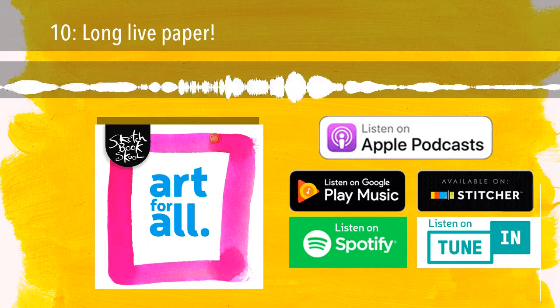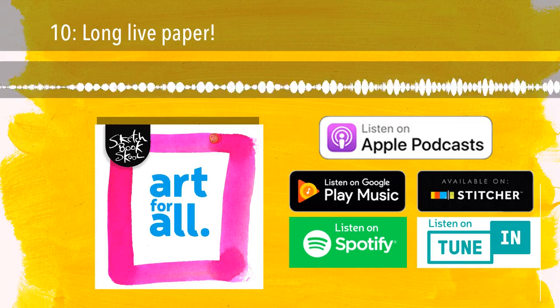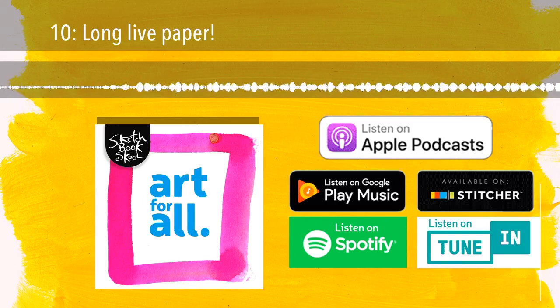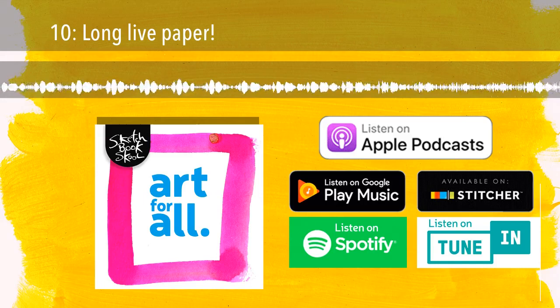Well, thanks for joining me on this odd papery odyssey. It looked like a good idea on paper, and I hope it translated into your eardrums while you worked on your own creative project. I also hope you and your watercolor sketchbook will be joining me and Kosha and Ian Sidaway and Ian Fennelli and August Wren and Inma Serrano in our new course, Watercolor Rules and How to Break Them — you can find out more at sketchbook.school. And of course, I hope you'll be coming to SketchCon in Pasadena this November — it'll be pretty amazing and full of opportunities to learn more ways to work with paper. If you enjoyed this episode, please subscribe and leave us a nice review. And if you have any questions or comments, please email me at danny@sketchbookschool.com. Until next time, this is Art for All from Sketchbook School, and I am your humble paper pusher, Danny Gregory. Bye-bye.